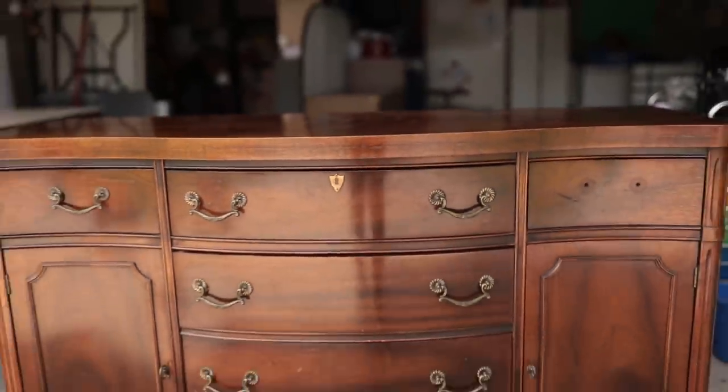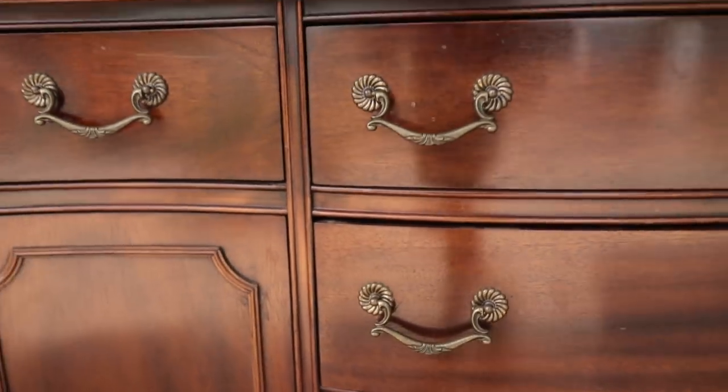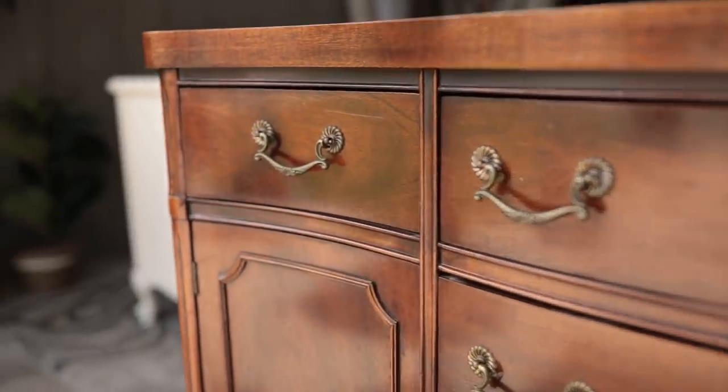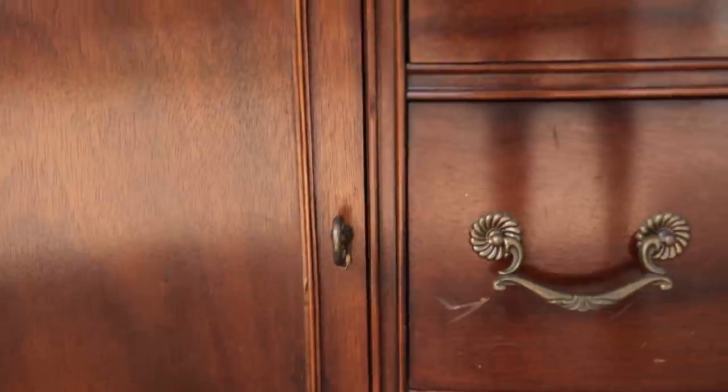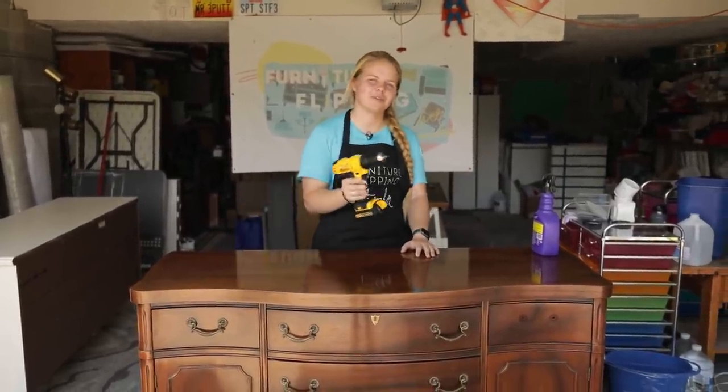Today I am going to be flipping this beautiful buffet and giving it a new life. It is just a little bit outdated and it has some scratches and nicks that I am going to get rid of. And you know our first step? Let's remove the hardware.